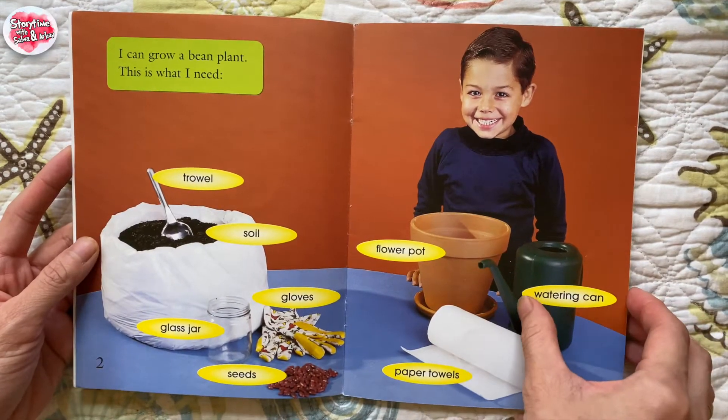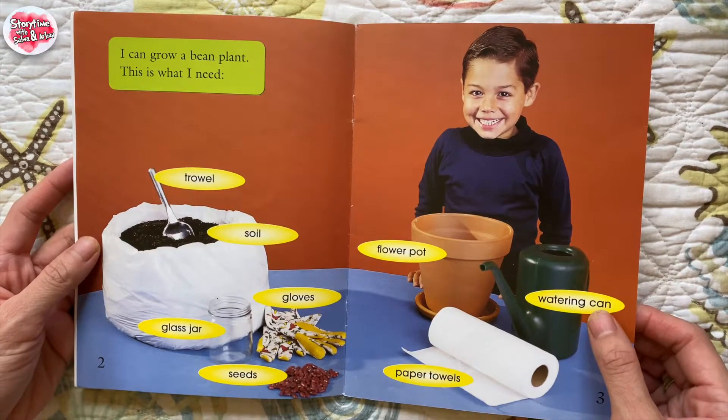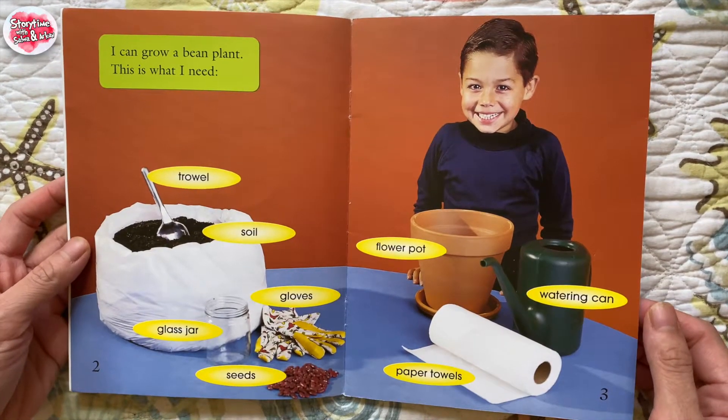This is what I need: trowel, soil, glass jar, seeds, gloves, flower pot, paper towels, watering can.